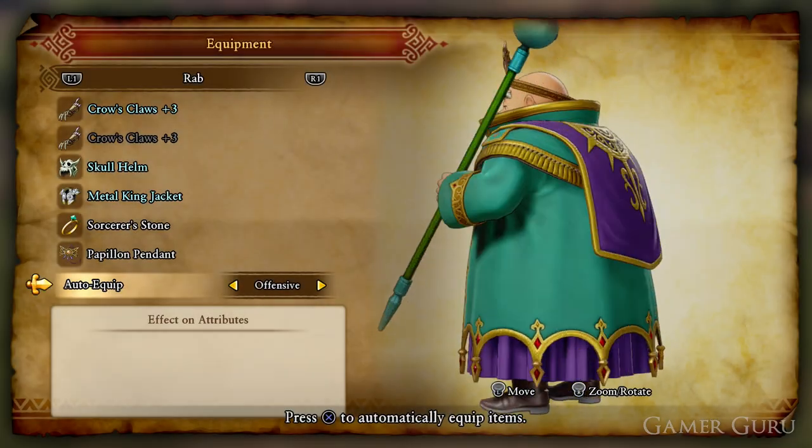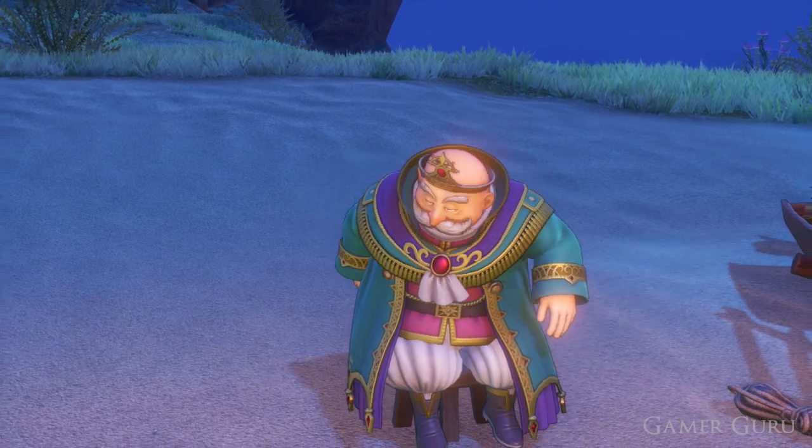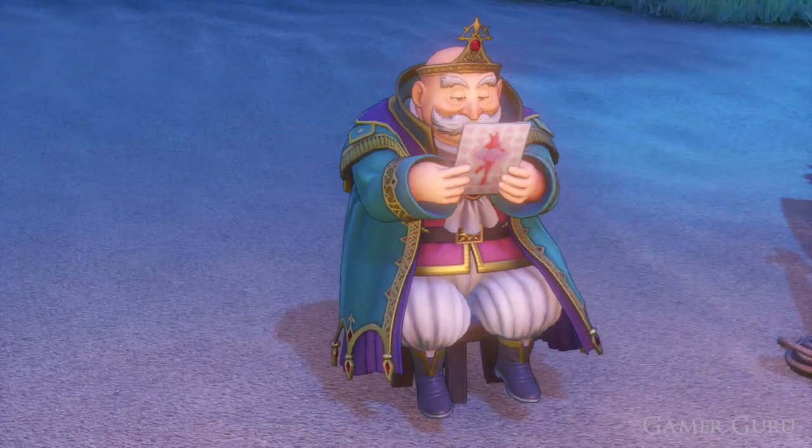Hey, how's it going guys and welcome back. Today we're going to be checking out how to get the Crown of Dundrasil as well as the Drasillian Dress Coat for Rab in Dragon Quest XI.